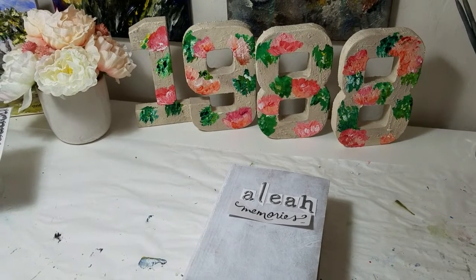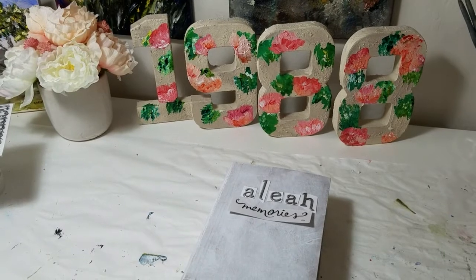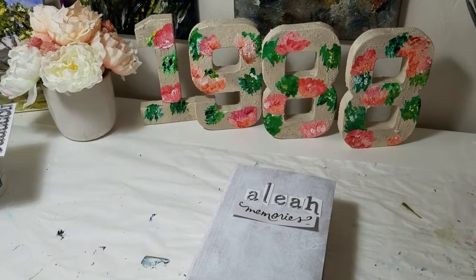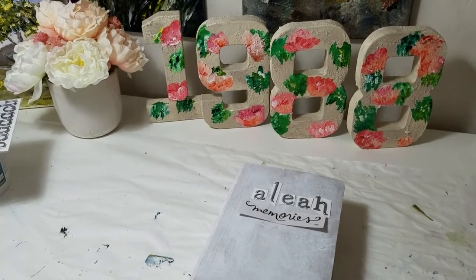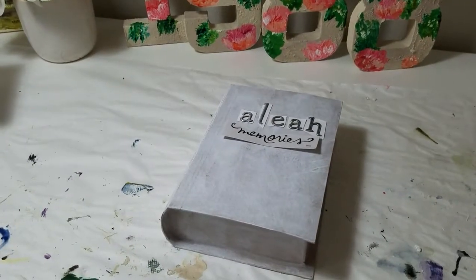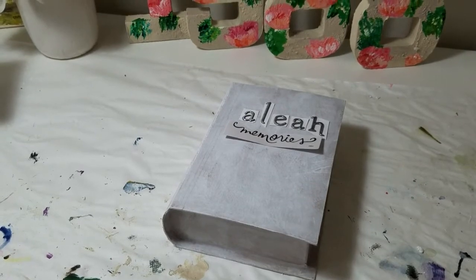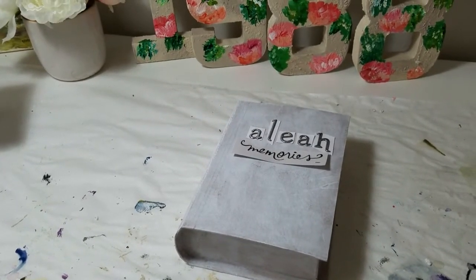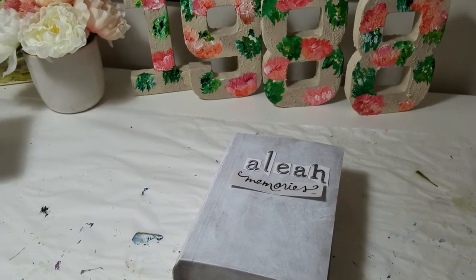My next project for my daughter's 30th birthday is a memory box. People can write their favorite memory and put it in the box. For the box I chose this paper mache book. I've already added the gesso to it, and next I will paint it and then add decorations.